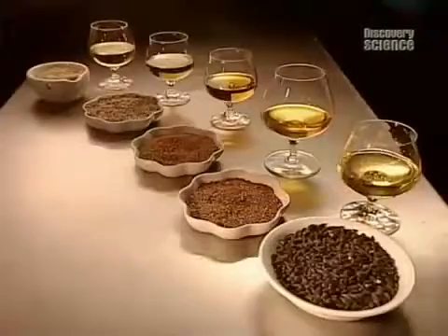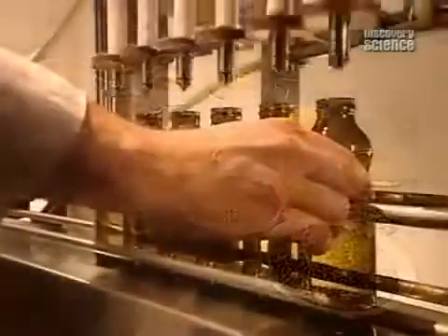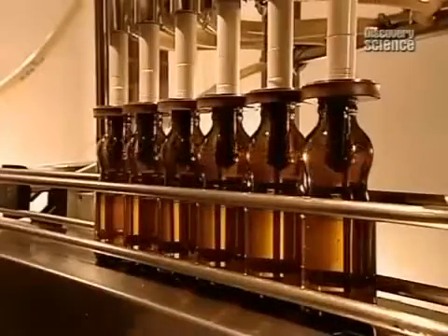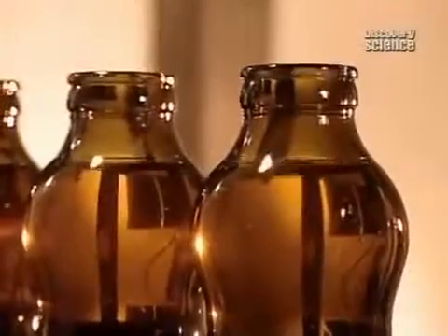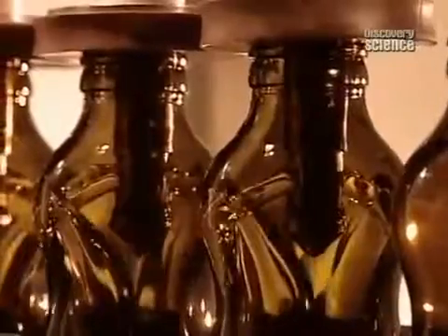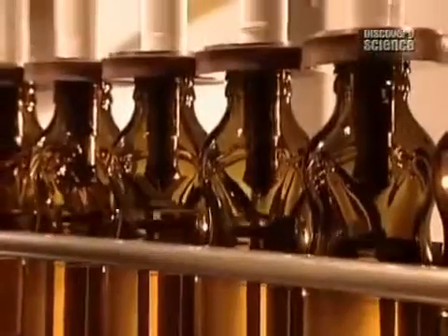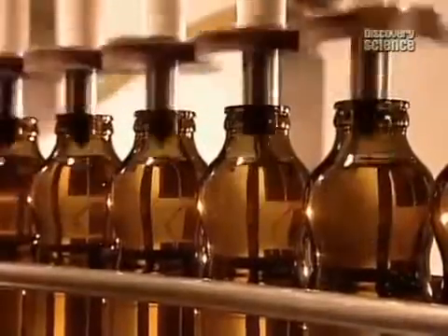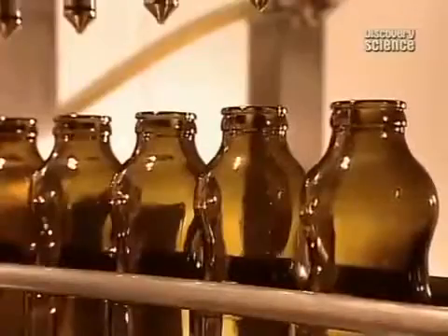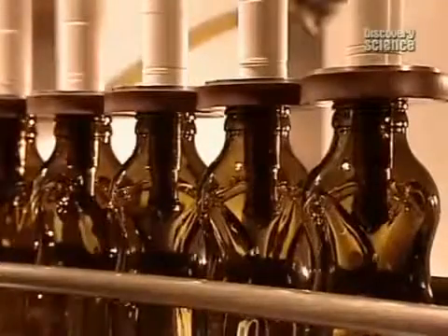All natural, no-preservative oils like these have to be carefully handled, because exposure to air spoils them prematurely. Plastic isn't airtight, so the oils are filled into dark glass bottles — dark, because the oils are also sensitive to light. The bottles are sealed with flow control caps.